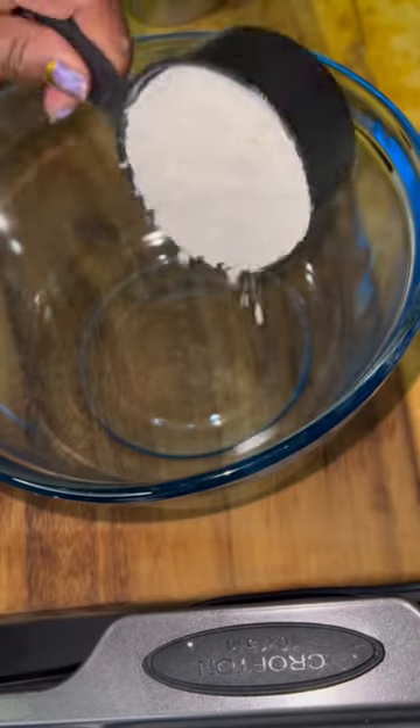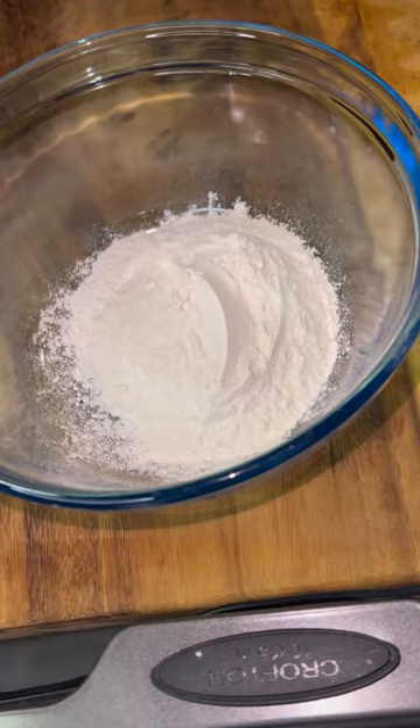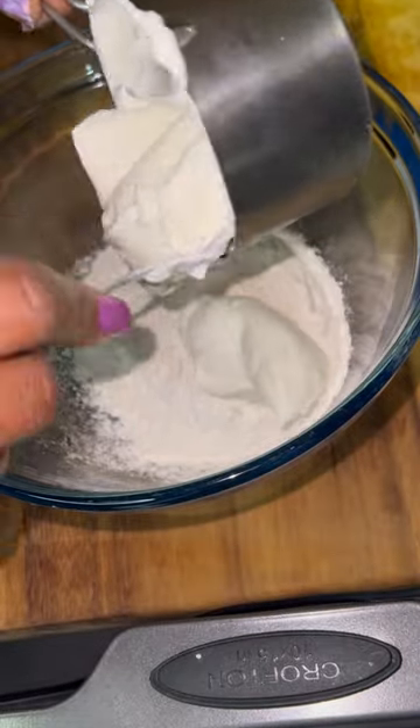Let's get into these two-ingredient garlic knots. We're going to use one cup of self-rising flour and one cup of whole Greek yogurt — get that mixed.